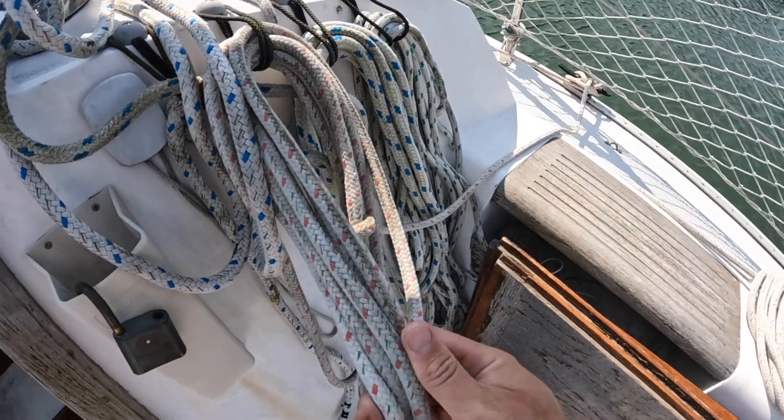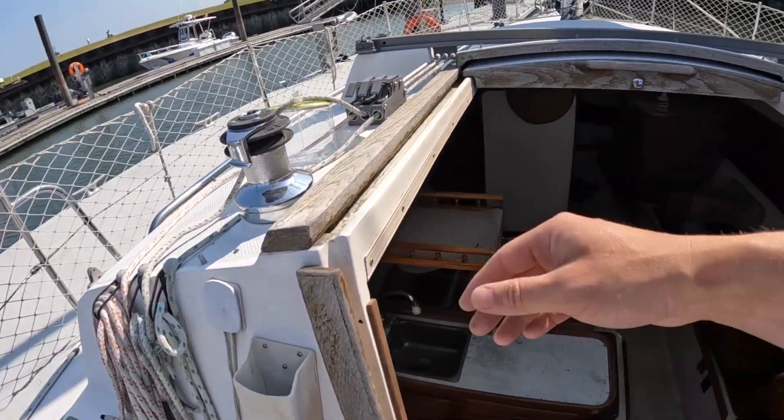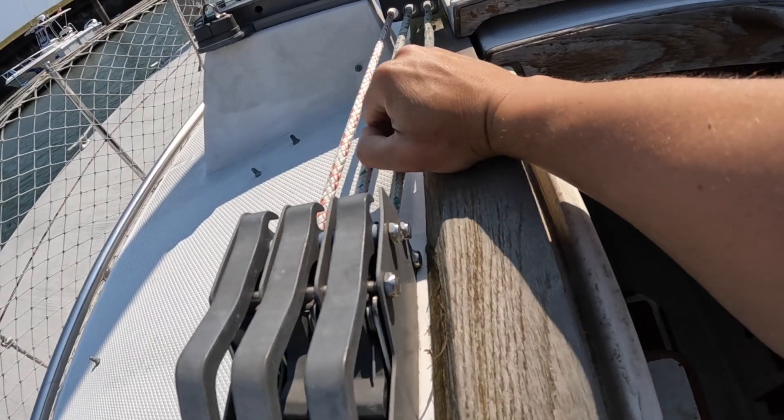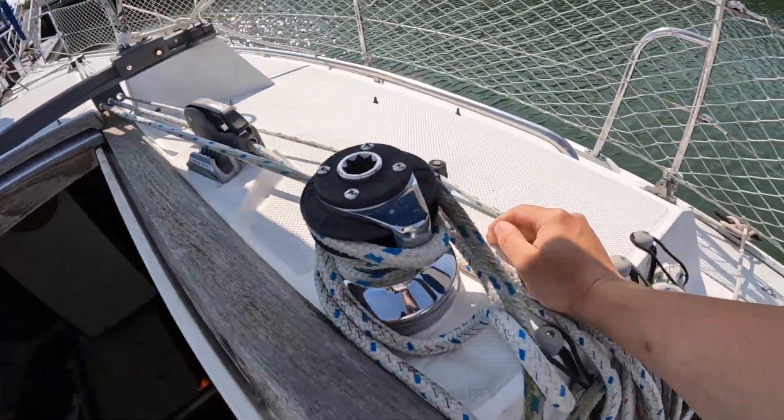Going back topside, we now have to address the running rigging. Check all lines. You also want to go ahead and check all deck hardware to see if everything is working properly — you don't want any of this failing out on the water.